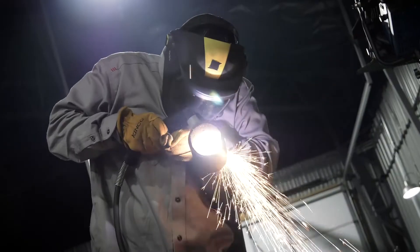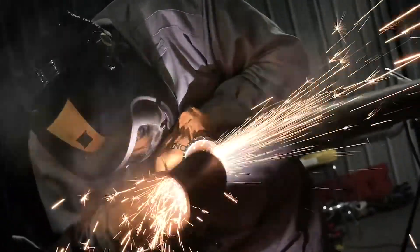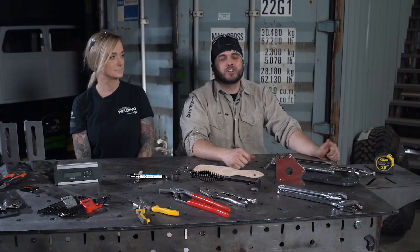Another piece of equipment you may want to get for your shop is a plasma cutter. This tool can be used to cut a variety of materials including stainless, carbon steel, and aluminum. But remember, if you're going to get a plasma cutter, you're going to need an air compressor.